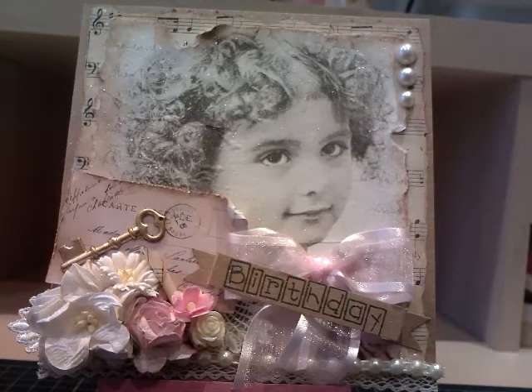Hi everyone, it's Mel. I have another card to share with you. This is a birthday card for my mother-in-law and I decided to make a vintage style card.